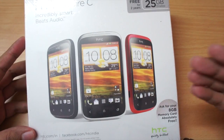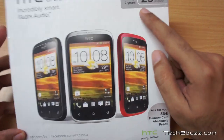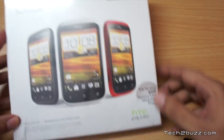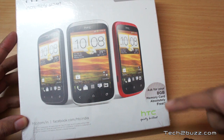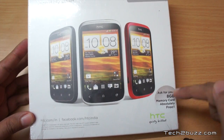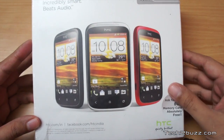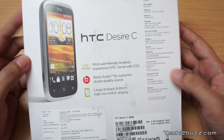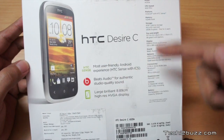I feel that's a good price for this phone. The HTC Desire C comes with Ice Cream Sandwich. It says here it comes with 25 GB of free storage courtesy of Dropbox, and there's also a sticker for a free 8 GB memory card. So if you're buying it in India, you're getting an 8 GB memory card free. This packaging is specifically for India. On the back it says it has Beats Audio.